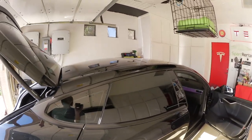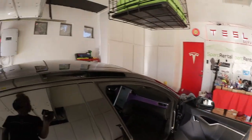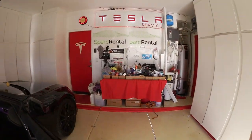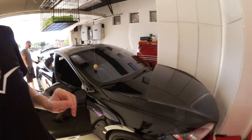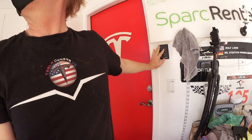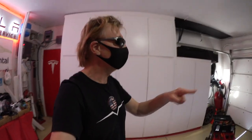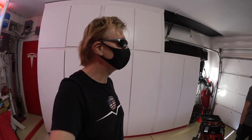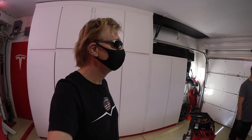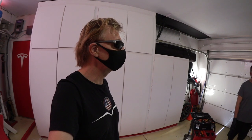We're going to close the garage so it doesn't get too warm in here. The reason the windows were opened from there first is because opening them takes power, and we're going to take the 12-volt battery off. Once we get that out, we'll come back and reassemble.